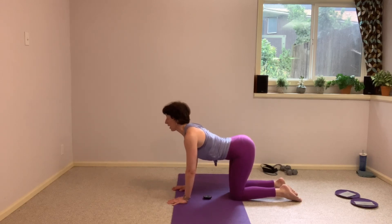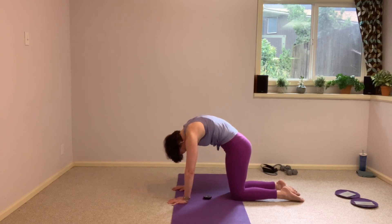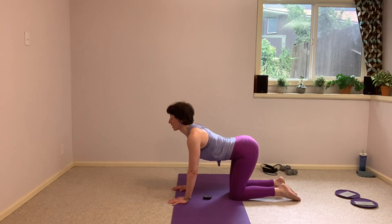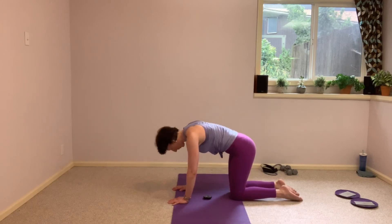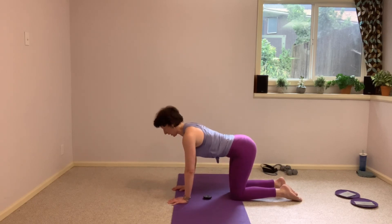And scoop, stretch that back, and arch. Let's take one more — and arch. All right, from here take the other leg forward — whichever leg was not forward before.